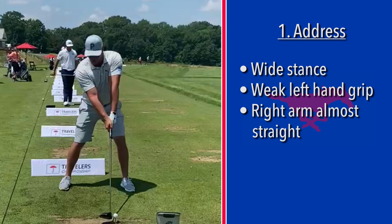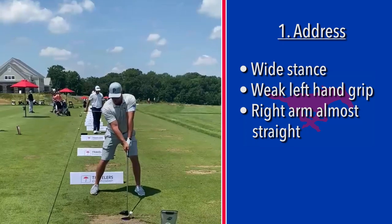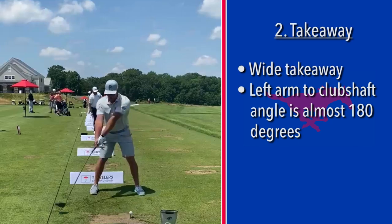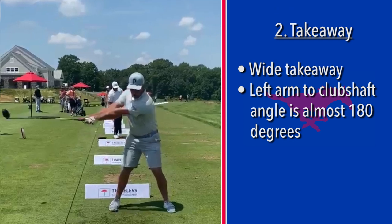We don't know the intent of Bryson's swing, but we can look at it and see where he's loading the club to find out where he's getting this power from. On the takeaway, look how wide it is — the left arm and the club are still forming almost 180 degrees, 175 degrees, almost a straight line.